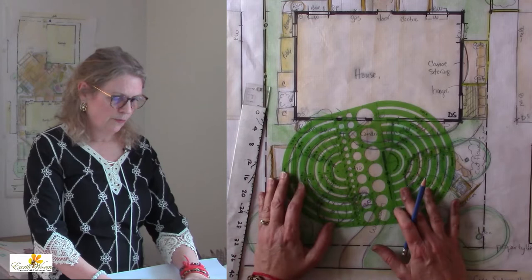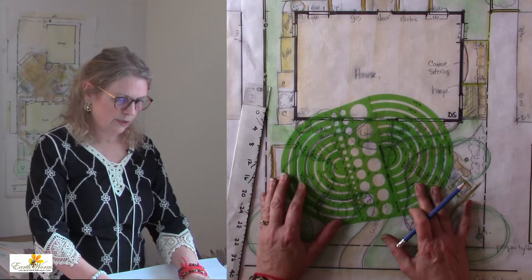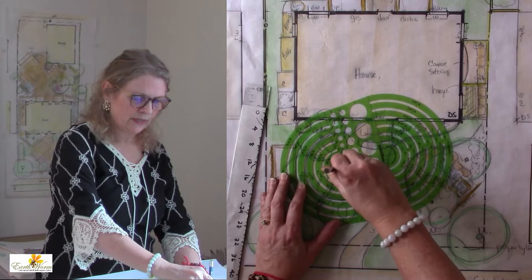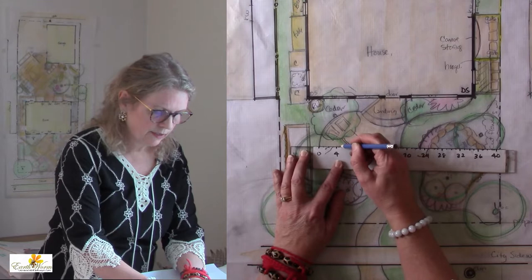When I do circles on the plan, one of my main reasons for using the circle template is that I can place this circle template back onto the drawing and find the center of it. So here is the center of the patio, and I can go in with my scale ruler.